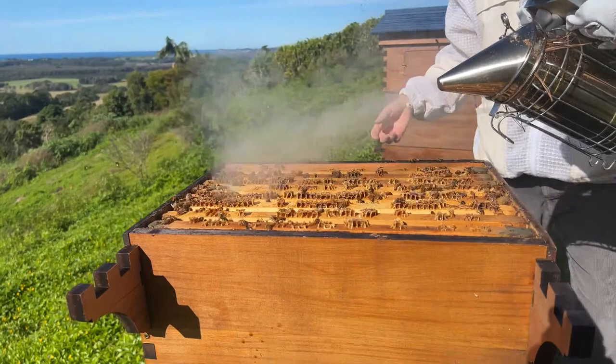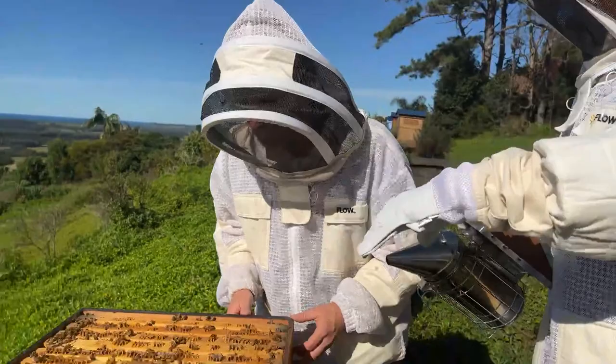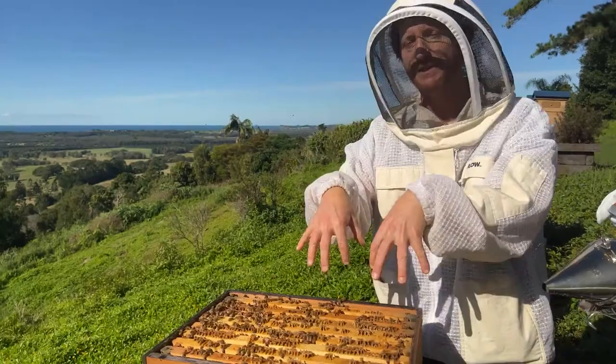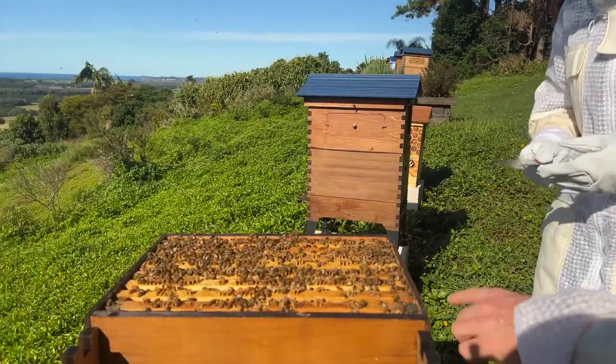You'll notice the bees get a little bit agitated at first, but smoke has this calming effect which has been used for the last 150 years or so in keeping bees — or longer, actually. Indigenous tribes used to use smoke and climb cliffs, and it would help calm the bees. You can see they all go down and clear out of the way, which is super useful. We're going to start pulling some of these frames out and actually look at what's going on inside the hive.